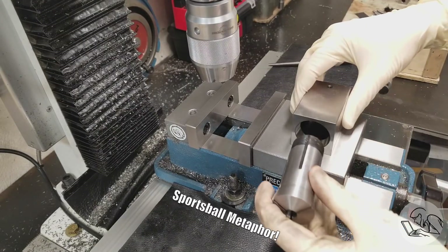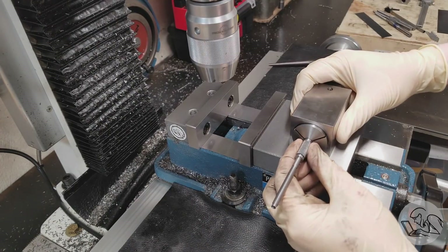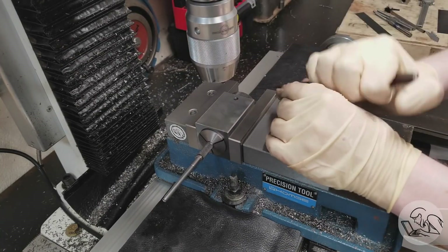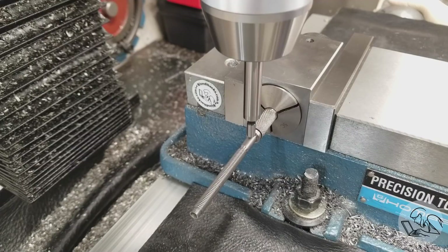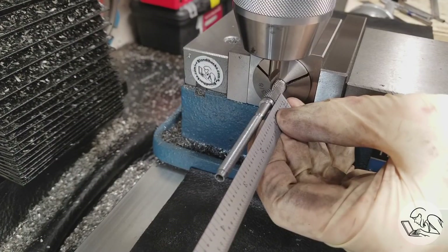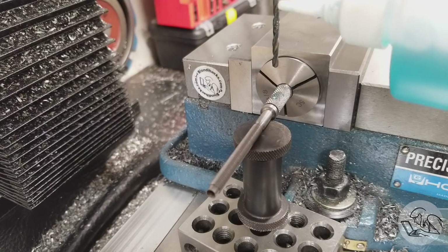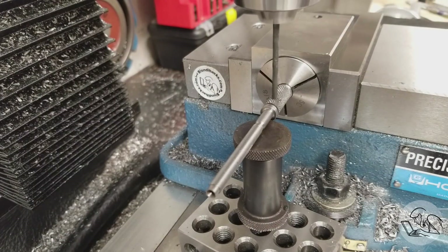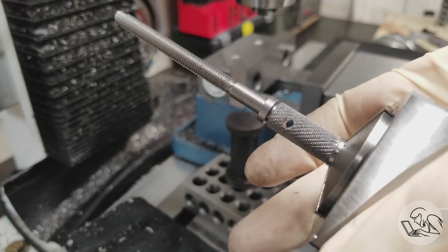Over to the mill now. I decided to take advantage of the extra stock still on each part and use it to fixture in a collet block so I can drill a hole through each knob for a tommy bar — I hadn't originally had that in my drawing, but anything that clamps has the potential to get stuck and I'd regret it someday if I didn't put a tommy bar hole in there. I centered it up with an edge finder, measuring in from the shoulder as my datum to place the center drill. Spotting a hole on a knurl is a little tricky because the knurl wants to make the drill jump around, so I did it very carefully. A machinist jack in there for support against the drilling forces, and I just drill that through.